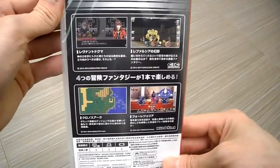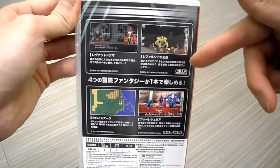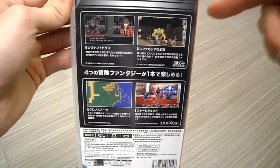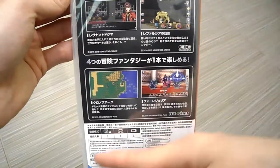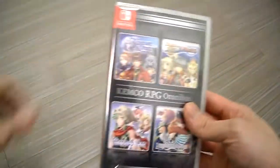Here's the side panel, and here's the back. Now you might think it's in Japanese, but this game is fully translated. It has English subtitles — everything is covered. It's multi-language, so don't worry about it. That's why you want to click the link below. Alright, let's unbox this.